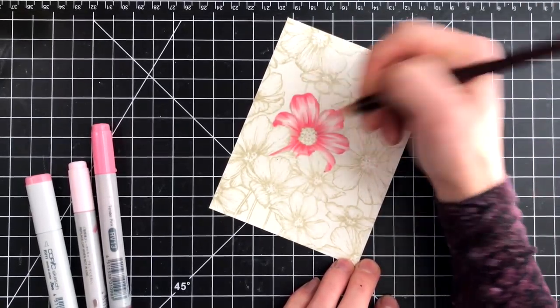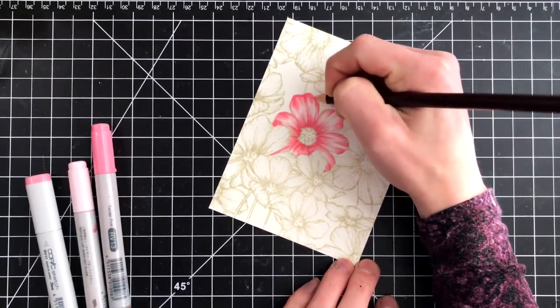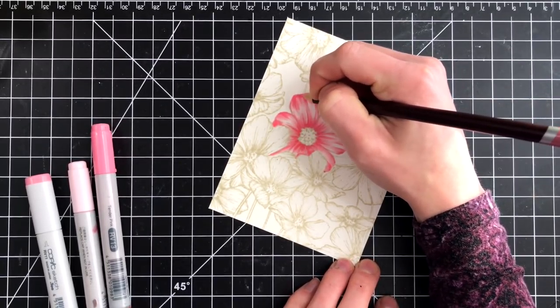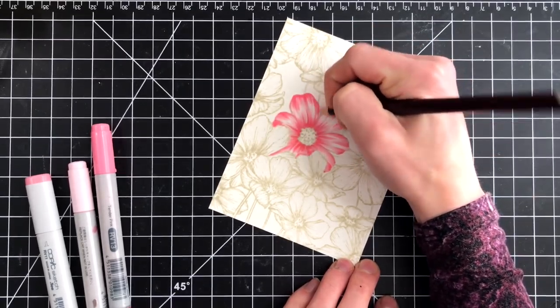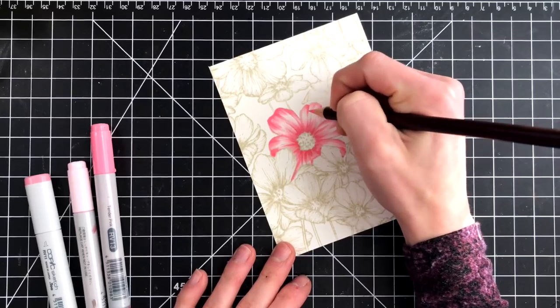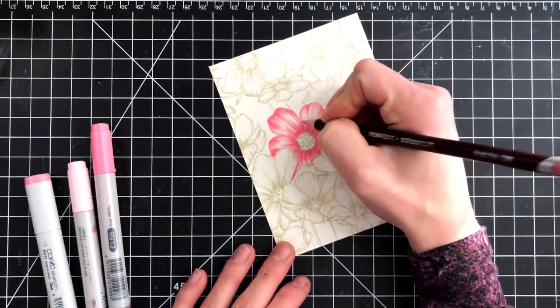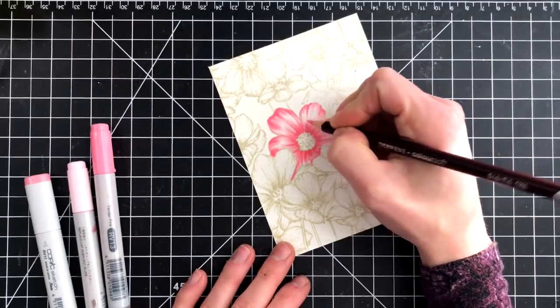These particular colored pencils are Derwent pencils, but you can use anything you have on hand. I basically took one of the pencils and added in additional shading lines, so that way I don't have to get super detailed with the nibs of the Copics. Instead, I can bring in that fine tip of the colored pencil to add in that additional shading and extra detail.